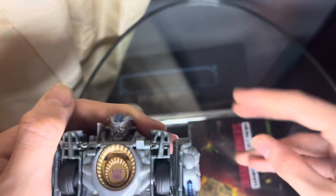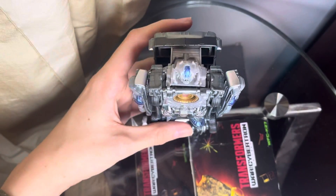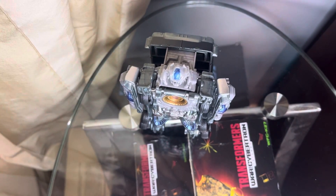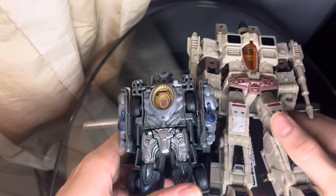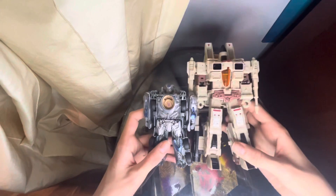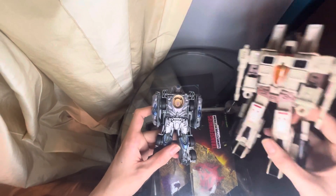For articulation on this figure, you just have the arms — they can move forwards and backwards, and that's it. For a height comparison, here is the cone head and here is Sandstorm. That's the size difference — it's pretty large.